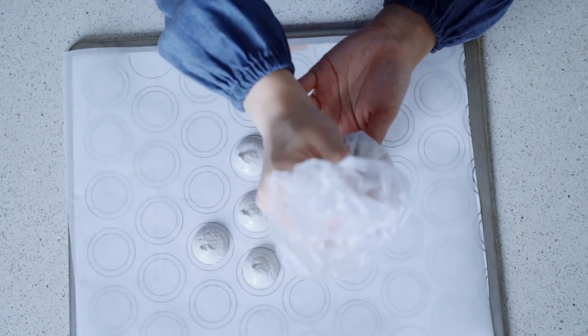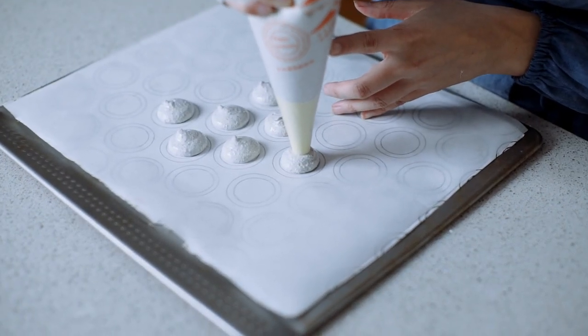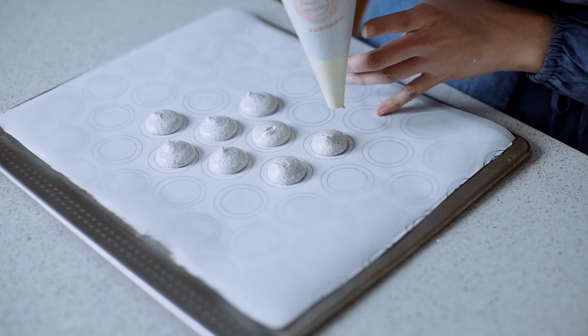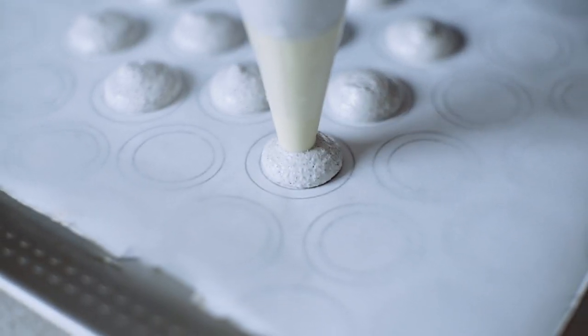Go to the center, half a centimeter high. Press — as soon as it touches the edge, flick. Center. Press — as soon as it touches the edge, stop piping, flick. Again, in the center. Press, get to the edge, stop piping, flick.